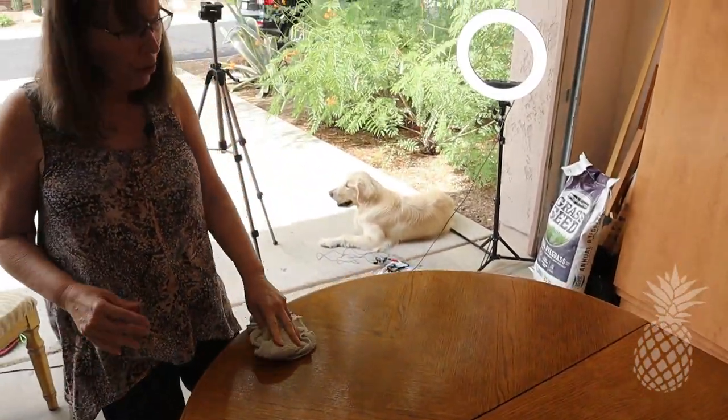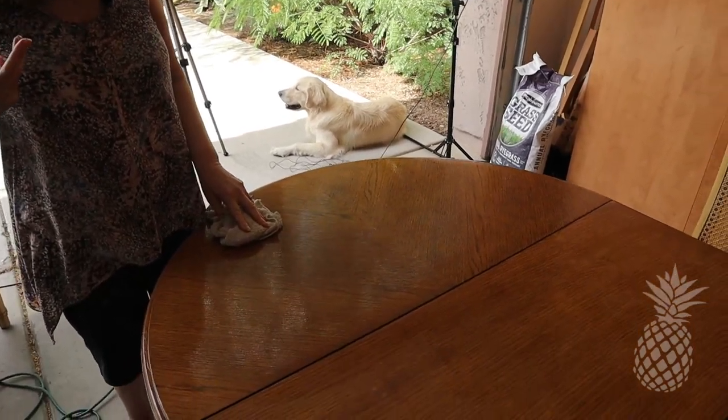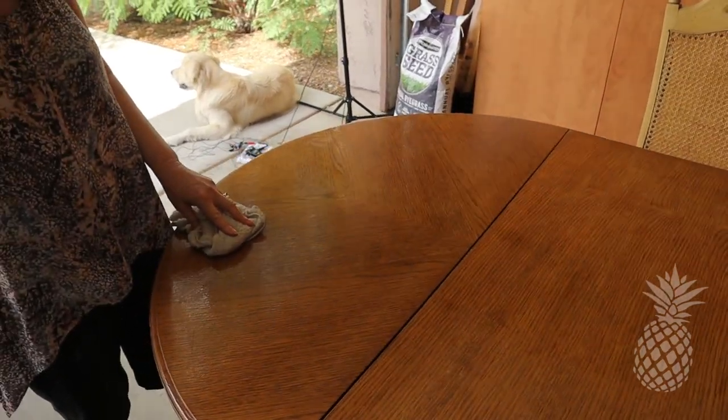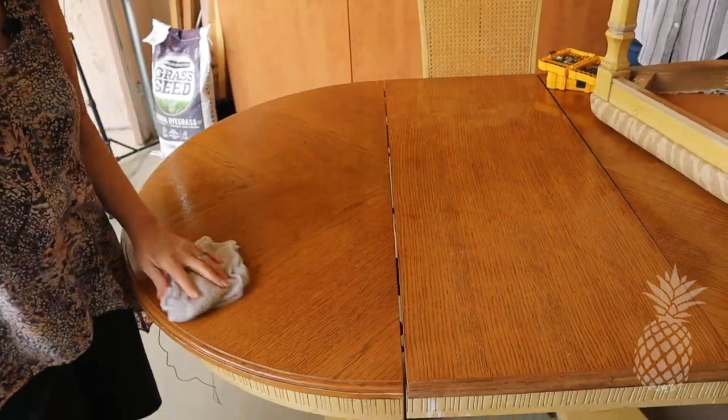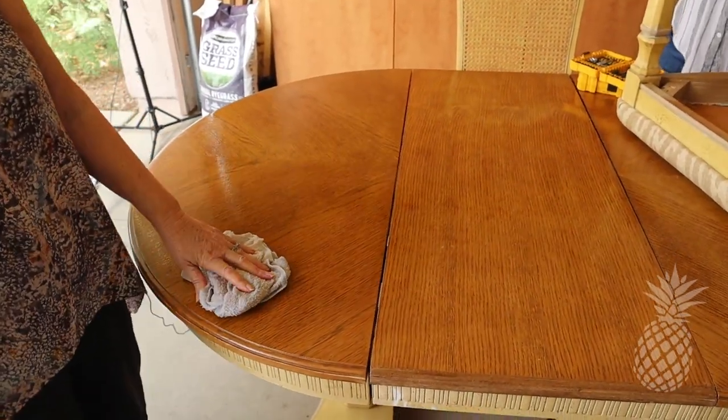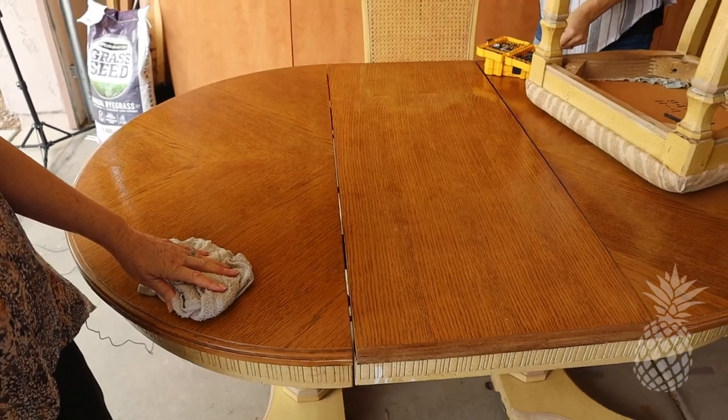I think with the tabletop I'm going to try to do like a wash. I don't know, I'm thinking green. But we'll see. You're going to be in Hawaii so it'll be a big surprise when you get back.